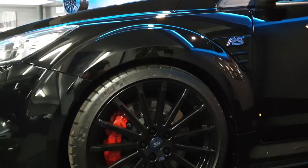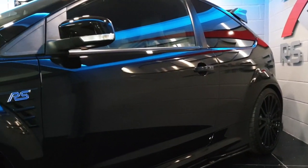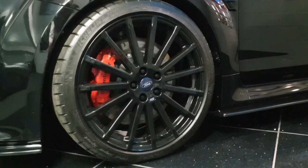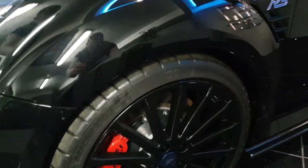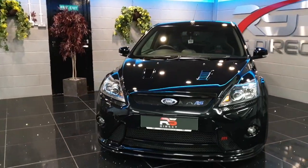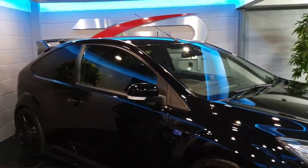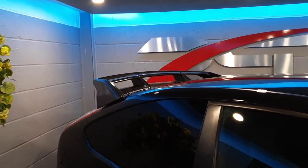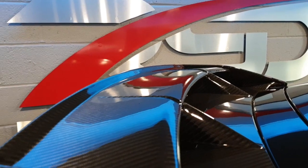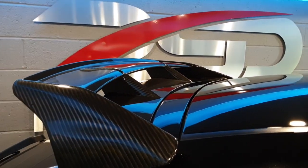This car runs the MR Mintune 420 kit — full club sport setup — including uprated suspension and brakes. The car has also been fitted with spacers front and rear to fill the arches and give it a nice overall stance. To complete the Mintune theme, here at RS Direct we also added the 500 Mintune carbon fibre spoiler. These are very rare — there's only a handful made — but it just completes the car.